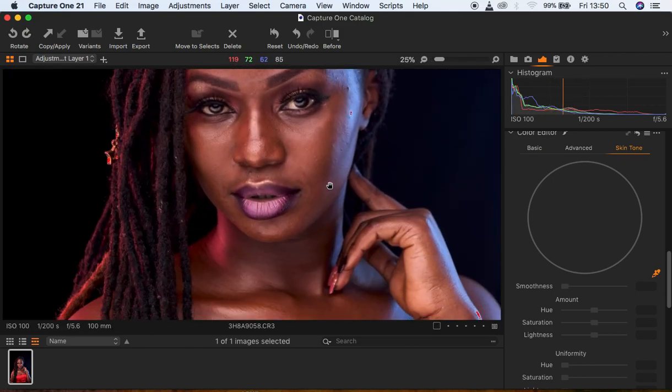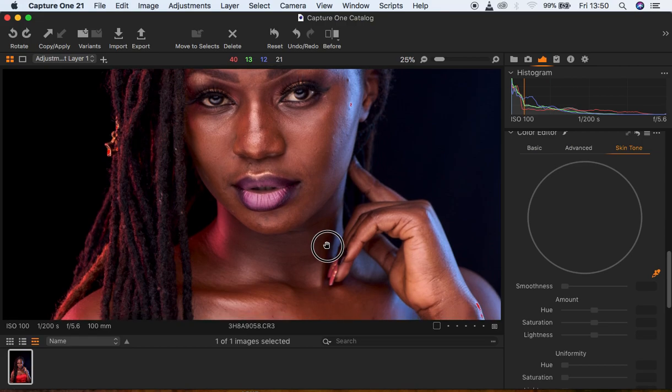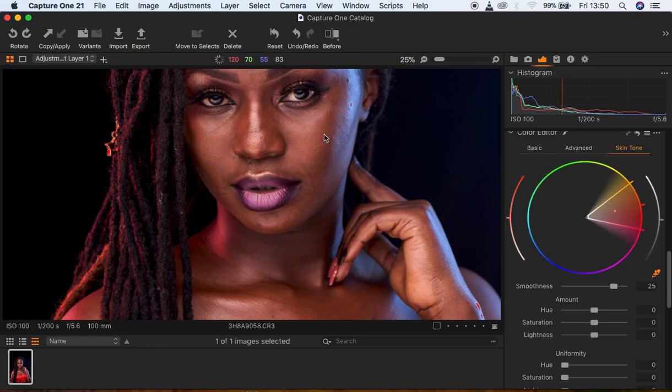I'm going to zoom in by holding down Control plus, and simply look for the area that I feel like my overall skin should look like. I'll sample from around here — I think right here is okay for me. In your sample you're going to notice the color range of your selection.